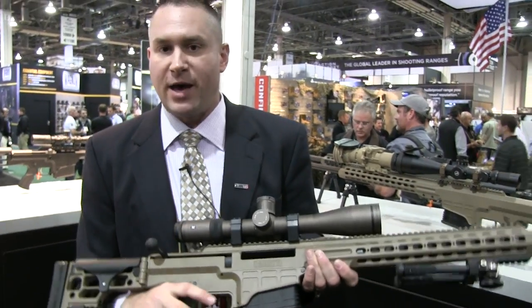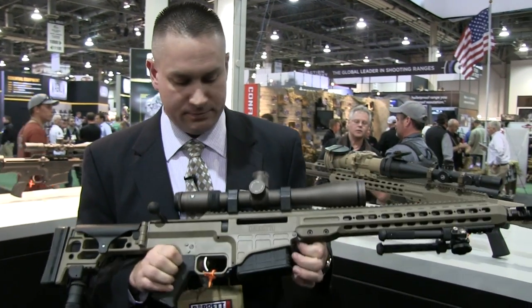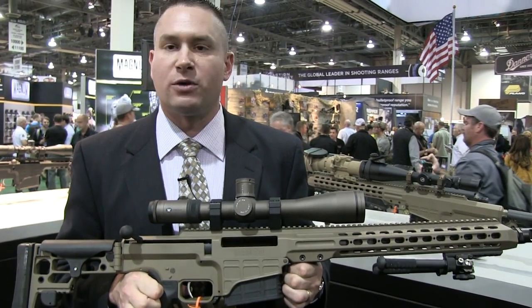Each rifle comes with two 10 round magazines and is available for immediate ship. The MSRP is $6,000.